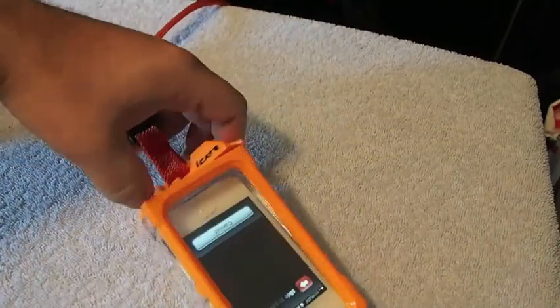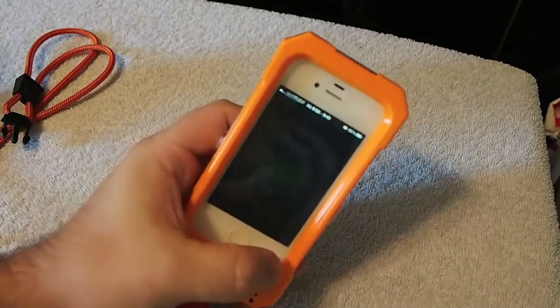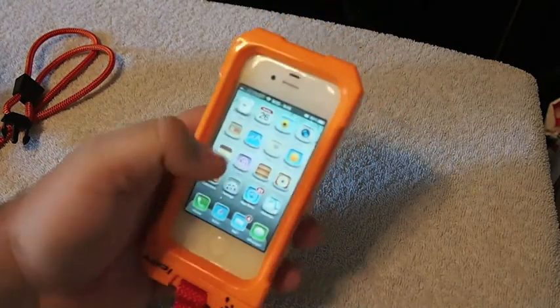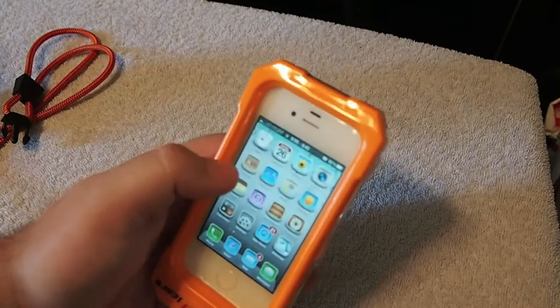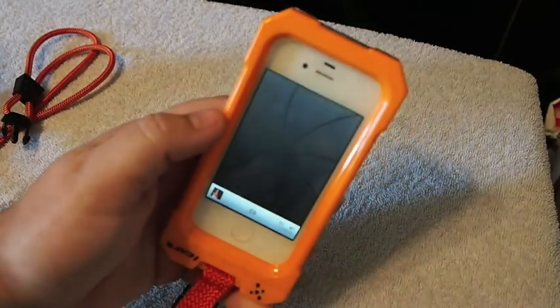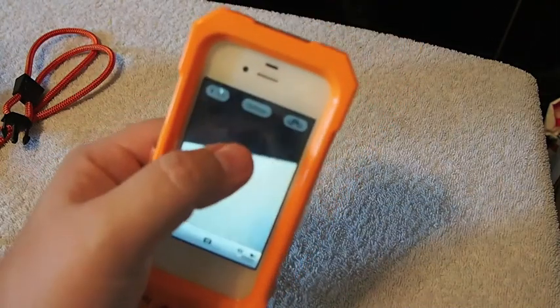Believe it or not, the iCat is very, very good for using around the beach, swimming pool, that kind of thing. You can see on the screen here you can still use the springboard just by scrolling just as normal. The membrane is protective enough but it doesn't keep you from being able to use the touch screen. And the camera works well.